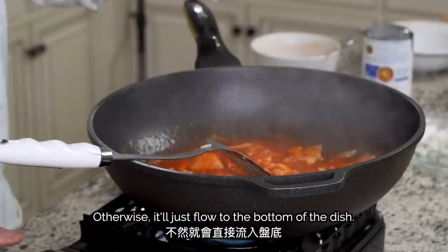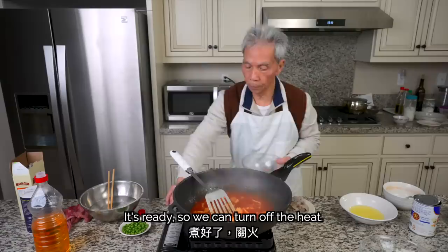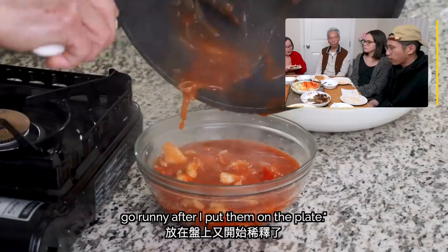My dad turns the heat back up to high for about 10-15 seconds so the sauce can boil off a bit more water to achieve the thick consistency that he wants. Now let's put it on the rice. How do you get the right sauce consistency? Sometimes my thickened sauces go runny after I put them on the plate.